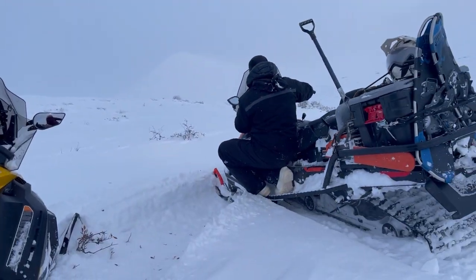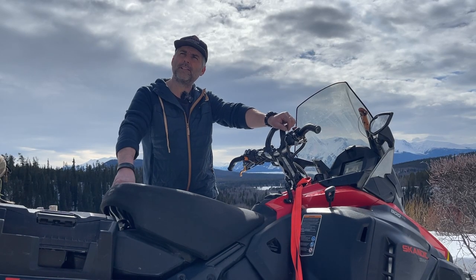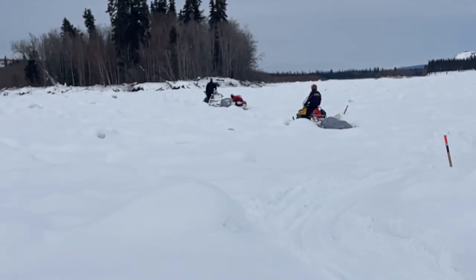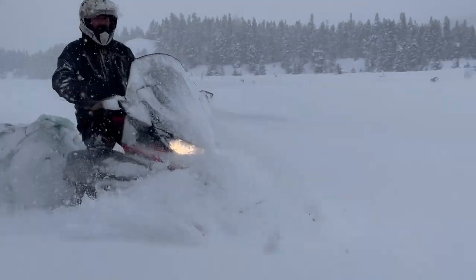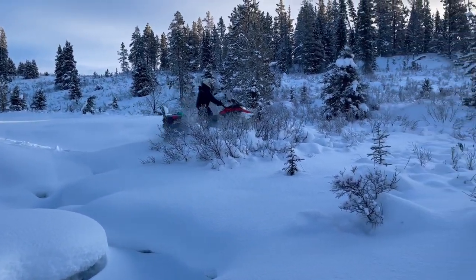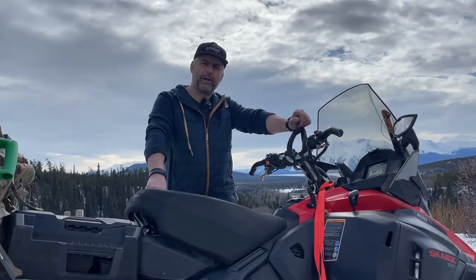I like to tackle obstacles more like crawling first, anyway. I'm not an aggressive rider — I like to crawl my way, sneak through the forest, rivers, trying to go as slow as possible. That machine is a great crawling machine for that. You can go super slow in very deep snow, you can go very slow crossing sketchy ice, and that's great because you avoid breakage or any kind of accident.